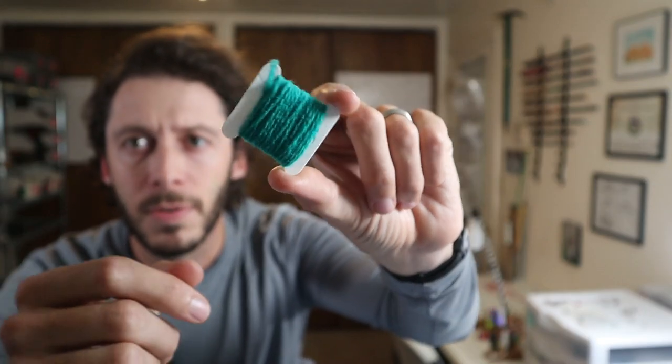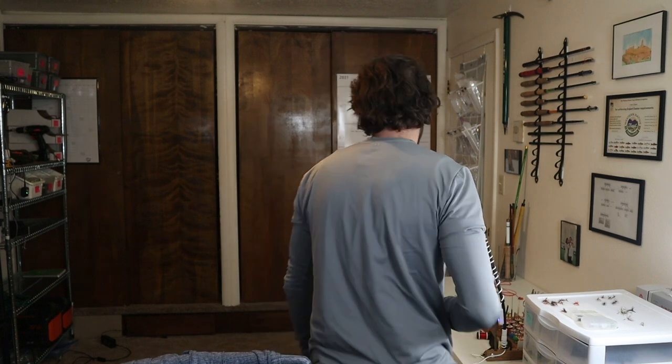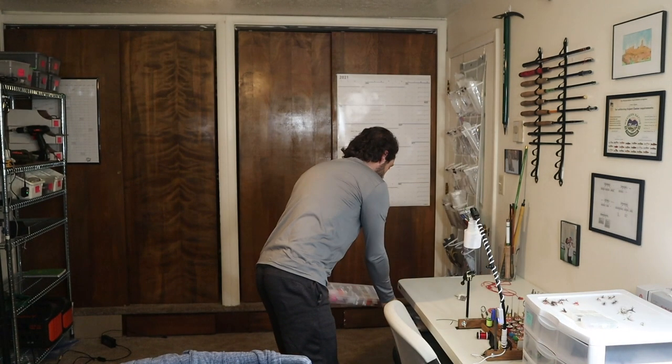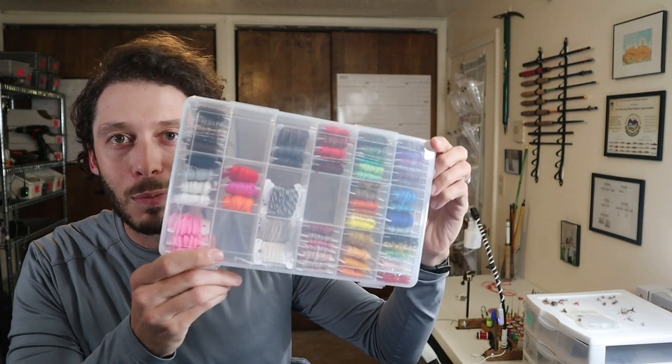If I can get the camera to focus, you can just organize these. Let me grab my organizer. I have all of my yarns organized in one of these — it's like a craft box — and it just makes it so much easier, so much nicer. No other store does that, and so that's what I really wanted, and that's what I've created here.